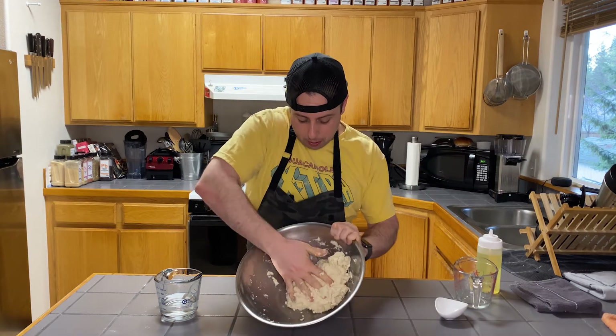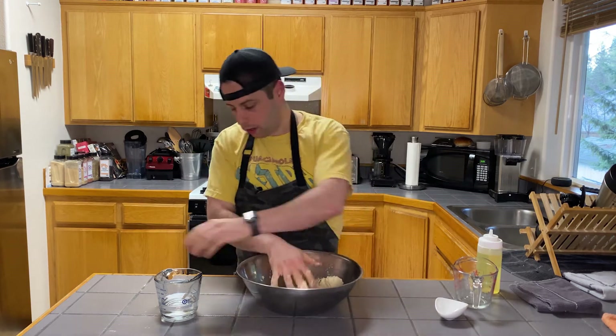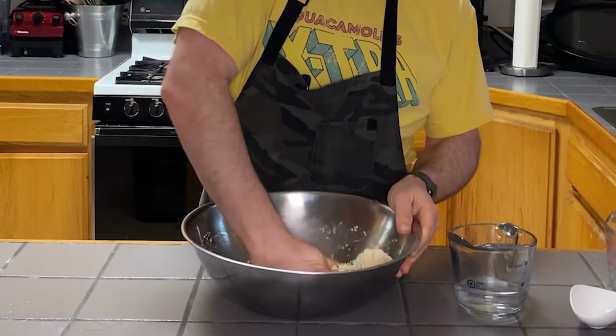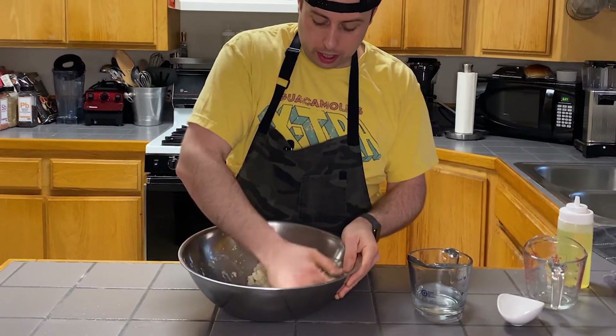You can see my handprint is in there and it's holding, but it's still a little crumbly. I'm going to add a little bit more water to it. Work at it a tablespoon or two at a time, adding water just to see how much you need.